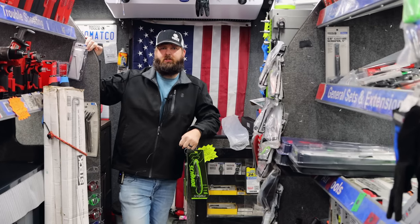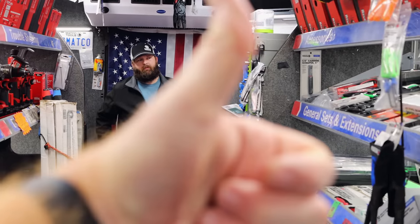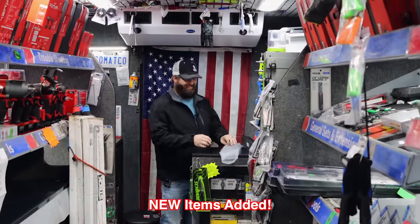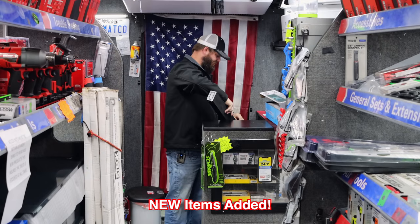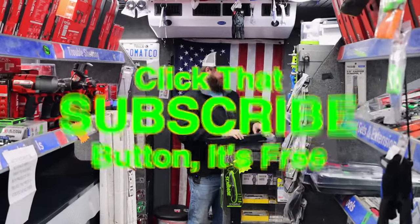All right guys, that's going to wrap it up. Hopefully you enjoy your weekend. If you liked the video, hit that thumbs up. Check out our merchandise — Cool Tools discount codes are in the description. We've added some new ones in there, so be sure to check them out. A lot of stuff you guys have been looking for. If you haven't subscribed, just click that button. Y'all have a great weekend, see ya.